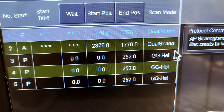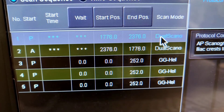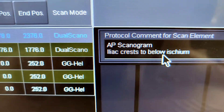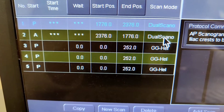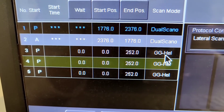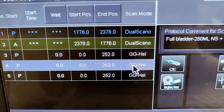For the scan protocol: first you'll do a scout of just the pelvis, AP view — iliac crest to below the ischium — so pelvis only. Then a lateral view of the pelvis, because we're only looking at the bladder. After that comes a non-contrast scan.